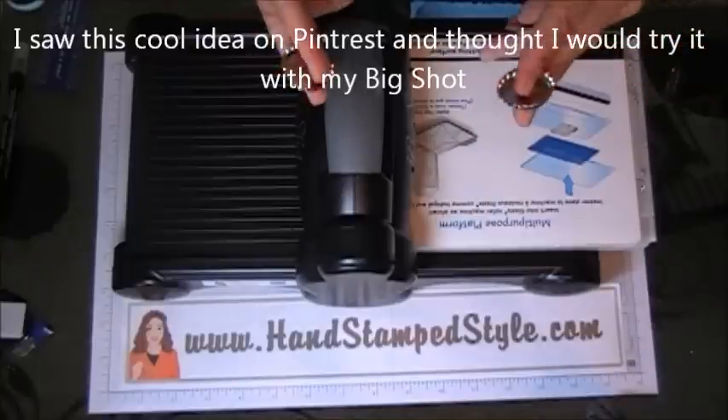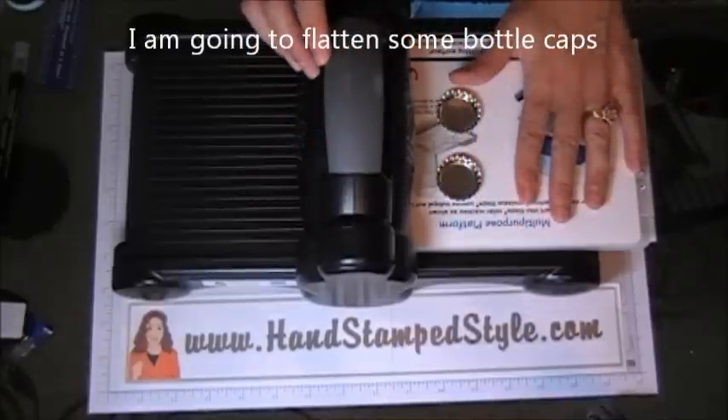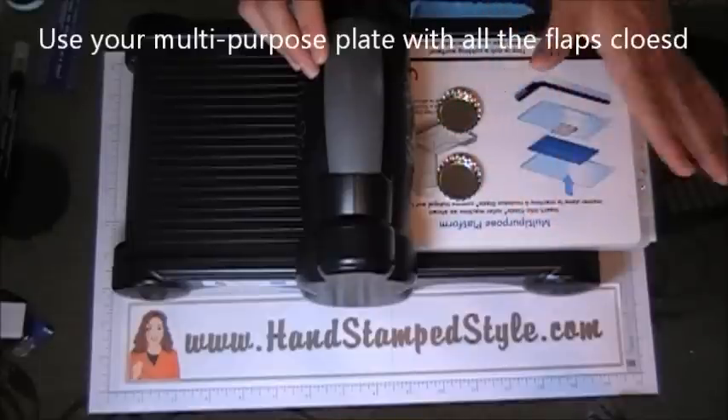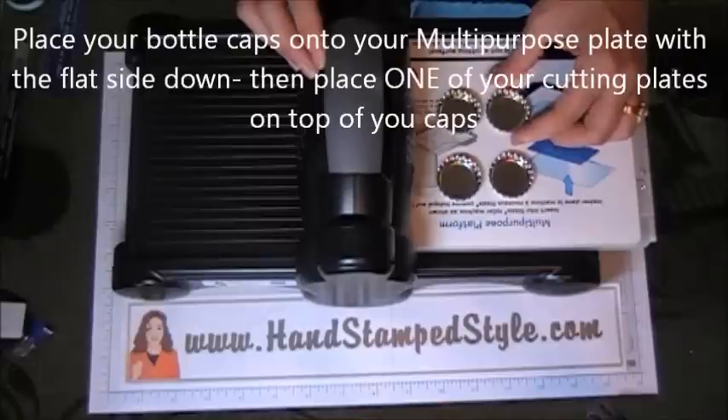We're actually just going to flatten some of these bottle caps — I just got them at the craft store. You're going to use your multi-purpose plate and you're going to make sure that all your little tabs are closed so it's as thick as it can possibly be.